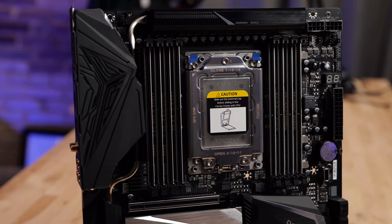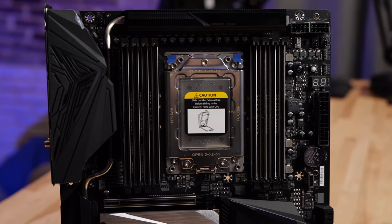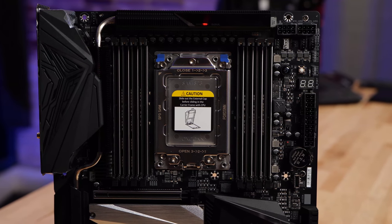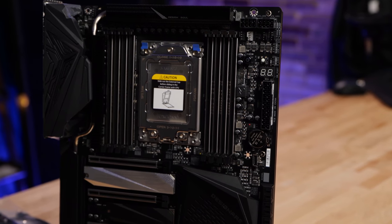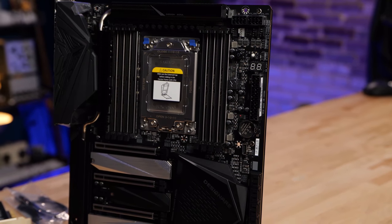Also, this form factor — like the Aorus Extreme — is XLATX. So if you're doing a build with this motherboard, you're going to want to make sure that you've got an XLATX case, or that your case is XLATX ready. It's extra long.